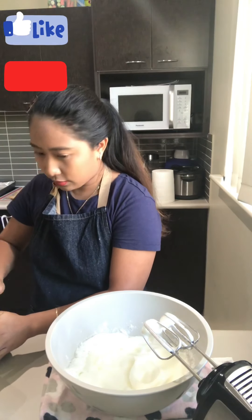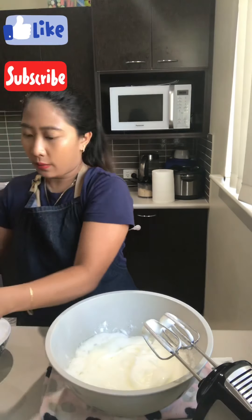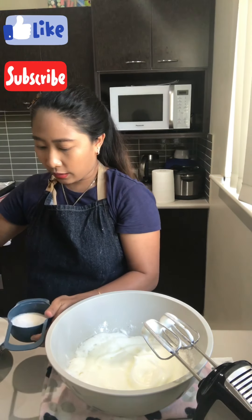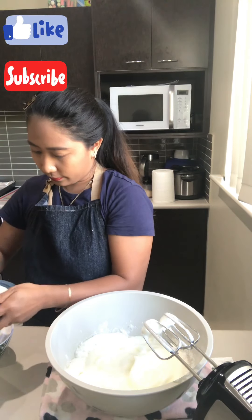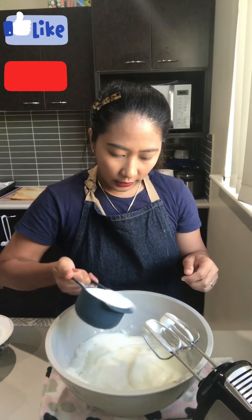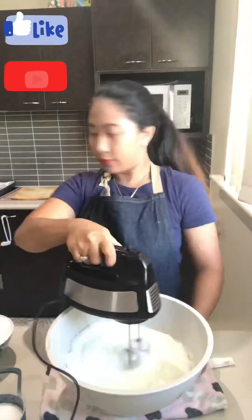We're going to add one cup of sugar, but we're not going to put the whole thing in straight away — we are going to divide it into three portions. So this is a cup of sugar and we're going to drizzle one third of it into our bowl.